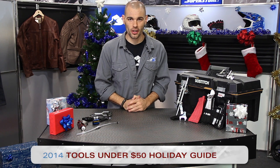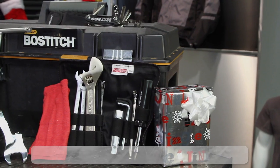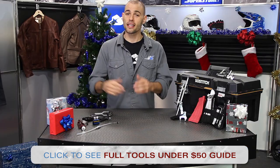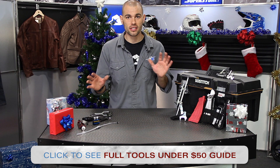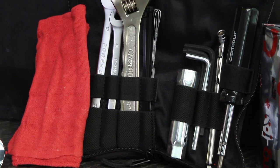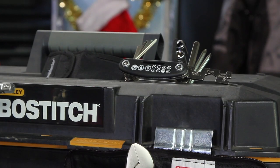Happy Holidays! I'm JC at Motorcycle Superstore and welcome to our Tools Under $50 Holiday Gift Guide. Sometimes all you really want is the right tool for the right job and this is going to give you an idea of some of the things available. If you're not seeing the products you're most interested in, we have a full gift guide listing more products, all tools under $50. So let's break into them right now.